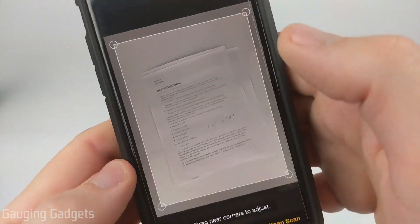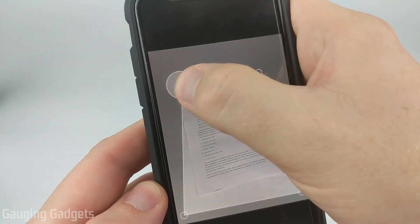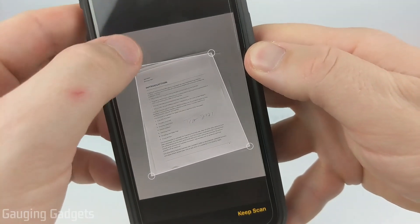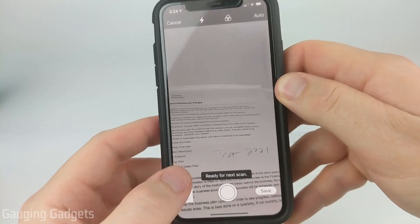Now it'll bring up the document and all we need to do is drag the corners of the scan to where it is only showing the page that we scanned, as you can see. So now we can select keep scan — that would be page one.